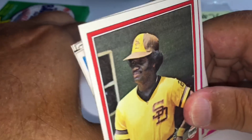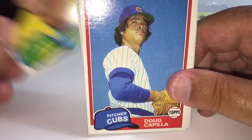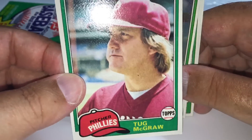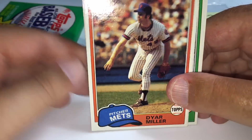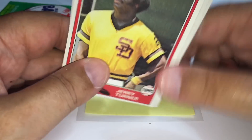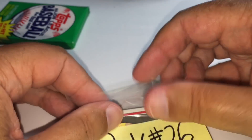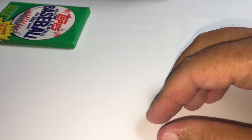Tug McGraw — the father of country superstar Tim McGraw, and daughter-in-law Faith Hill. Pack 27 is Daniel B — the last pack of row three. Here we go, Daniel, pack 27 all squared away. Drop the gum, save the wrapper. The light went back on — I can't make heads or tails with this camera sometimes, the light's on and sometimes it's off.